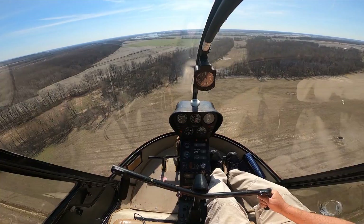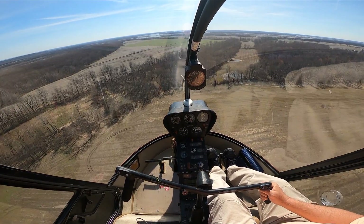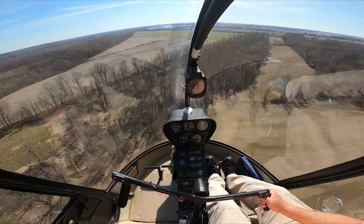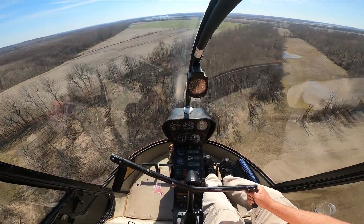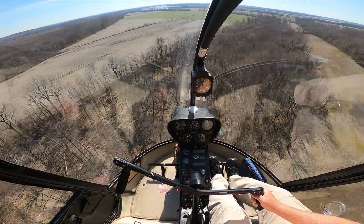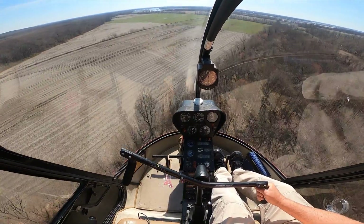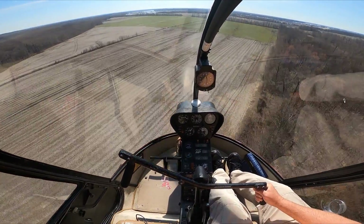That's how you slow down and come down enough with the collective to reduce blade slap. Now we're going to speed up again, and I'll illustrate blade slap again for you. It occurs at high speed and a low collective setting, so we're going to get our speed on up.